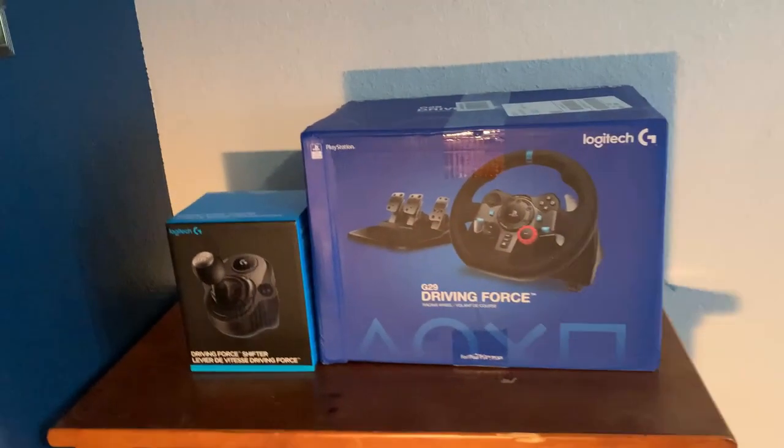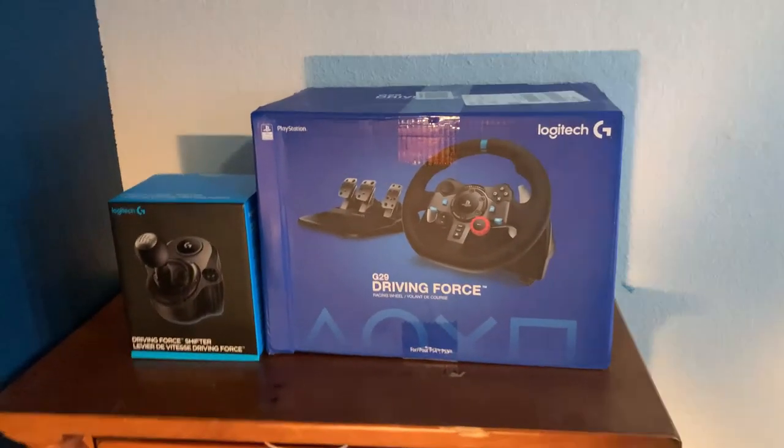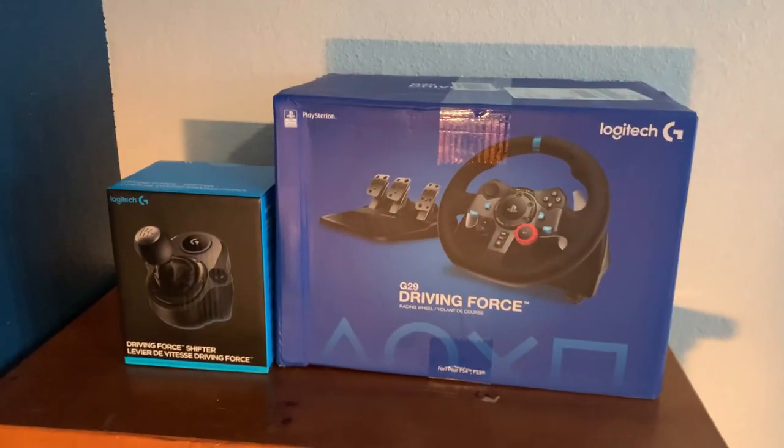Welcome to another video. Merry Christmas! I had a good holiday season, and for Christmas I got the G29 Driving Force and Shifter. So let's get unboxing.